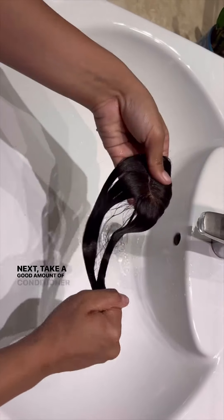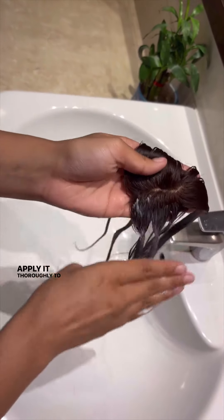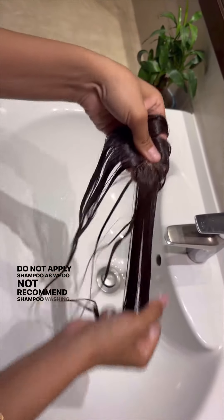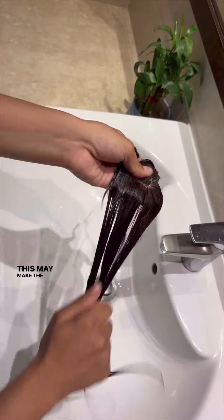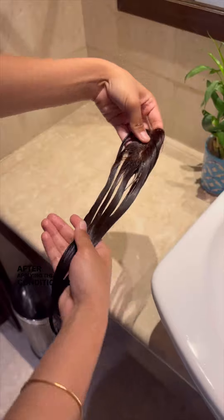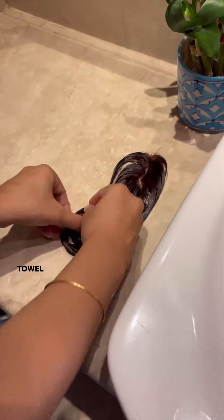Next, take a good amount of conditioner or hair spark cream and apply it thoroughly to every strand. Do not apply shampoo, as we do not recommend shampoo washing — this may make the extensions look rough, since shampoo is only for scalp cleaning. After applying the conditioner, place your extensions on a towel for 1-2 hours.